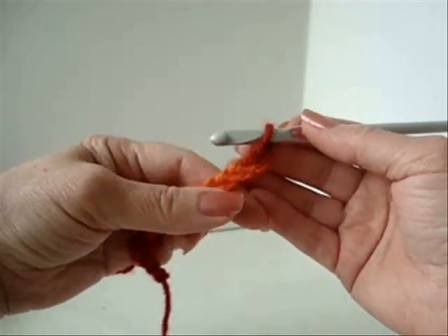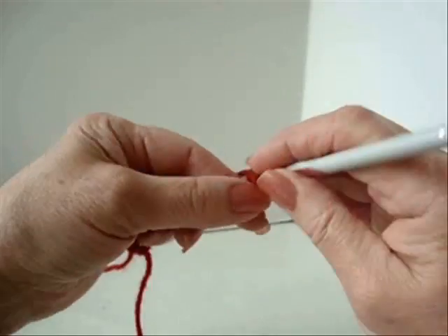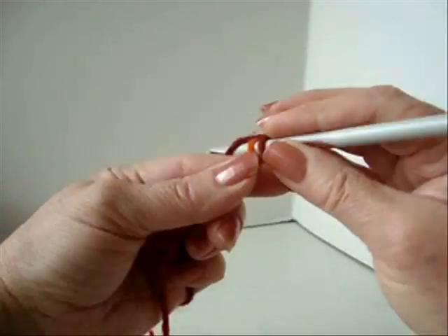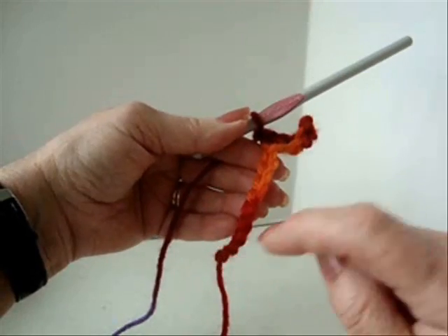You can chain a foundation chain as long as you would like. Single crochet in the second stitch from the hook, and in each stitch of the chain. So single crochet in each one of these stitches.